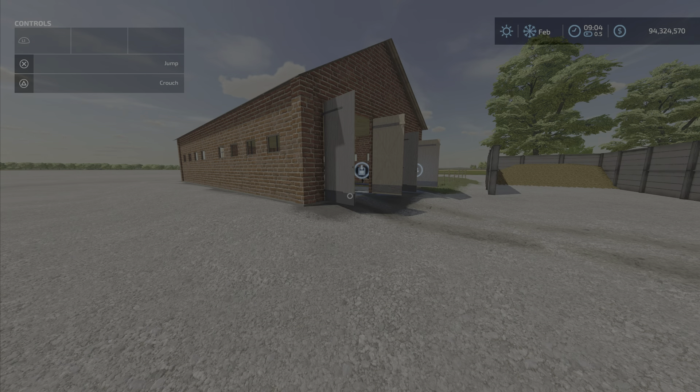Hello everyone, Loony Farm Guy here with a new mod test for Friday, April the first. This is the Polish Cow Shed — the description says 'a small Polish cow shed.' It is 50,000 dollars to place and 9.58 megabytes to download, by PT Rolnik.